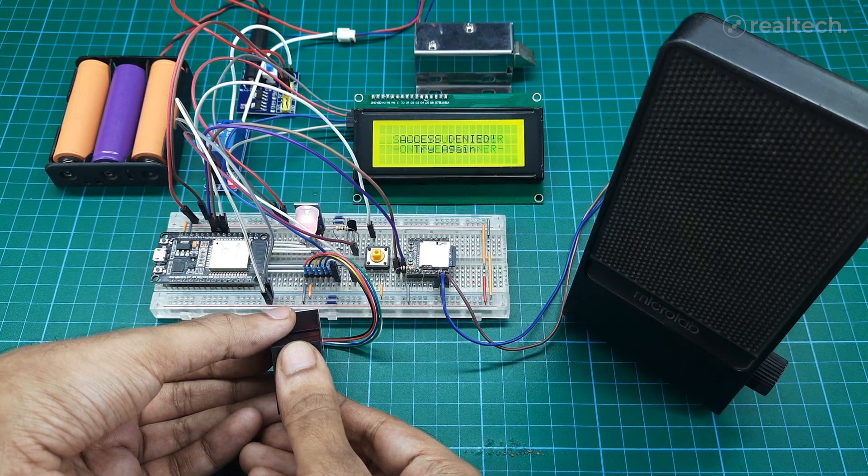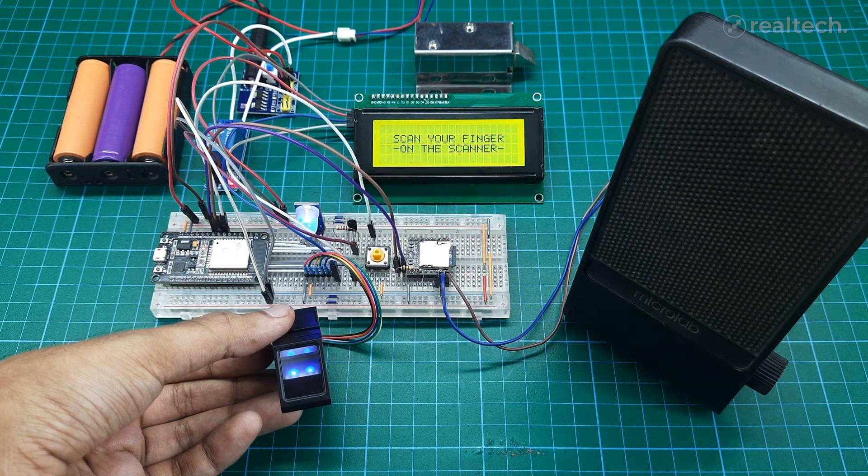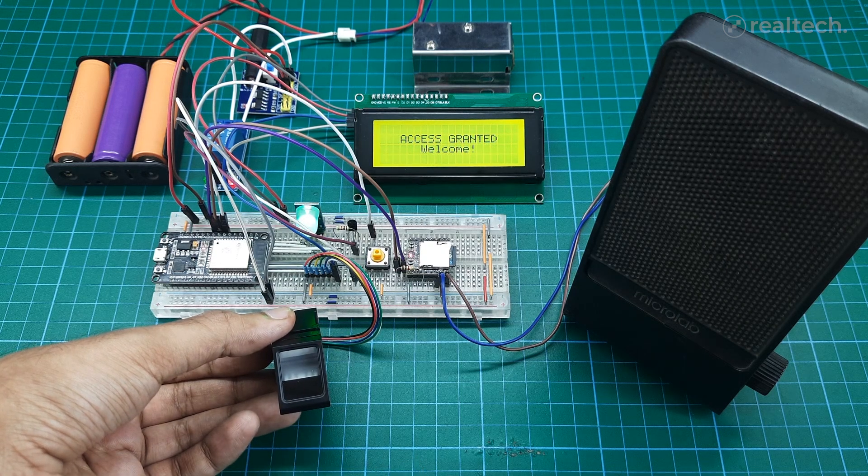Even if you don't have a TFT Touch LCD, don't worry — this project also works with a regular I2C LCD. It still grants access and announces: 'Access granted. Welcome home, Real Tech.'